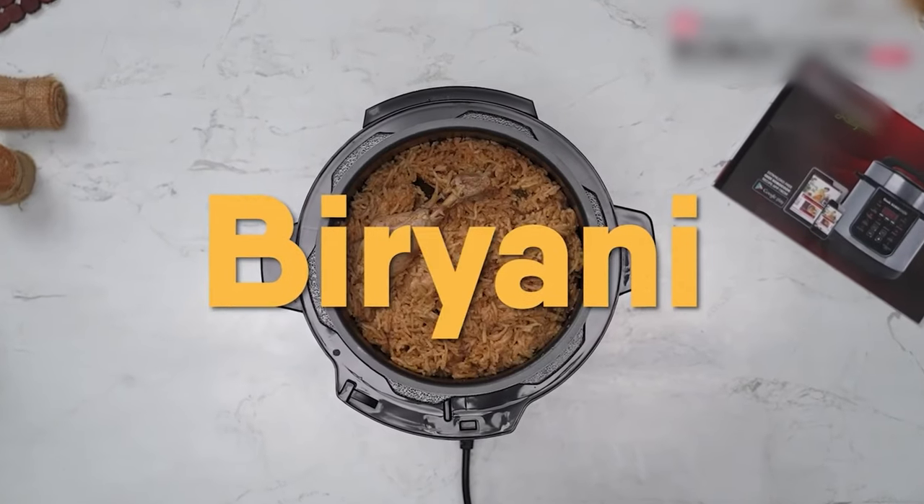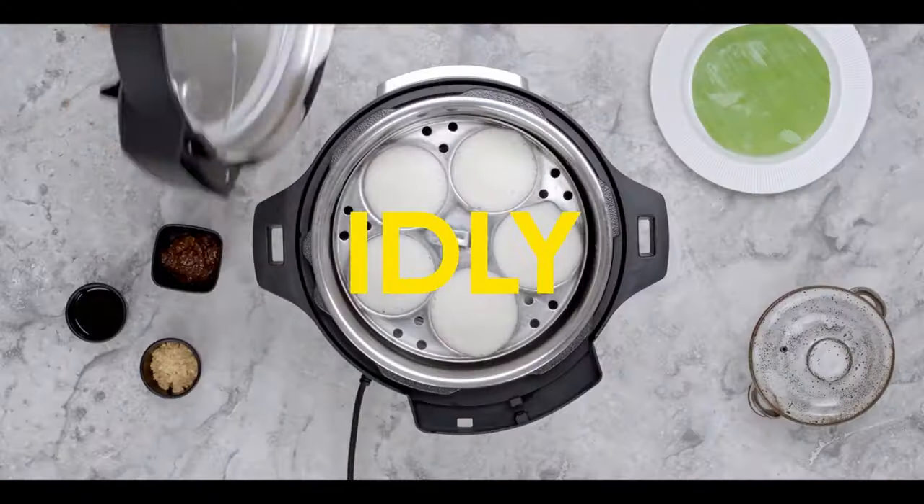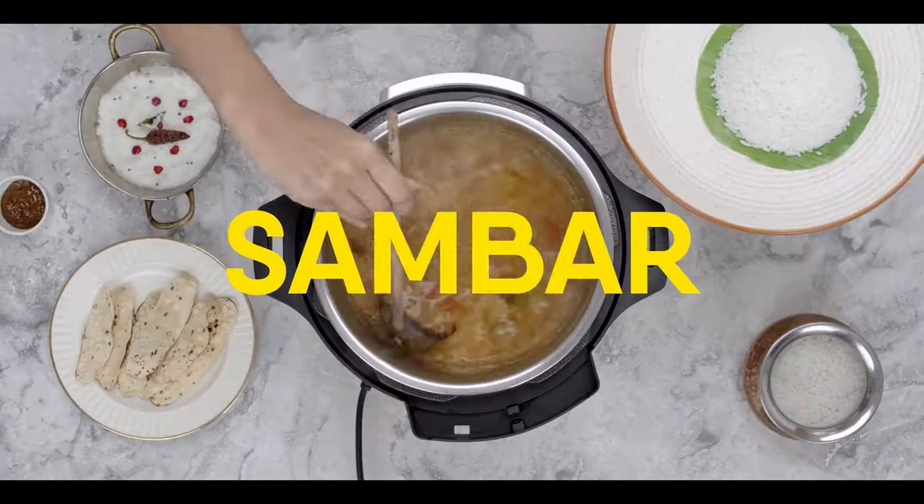If you want a multifunctional appliance using which you can cook rice, different types of dal, pasta, noodles, dessert and many more, you need to get an electric pressure cooker.